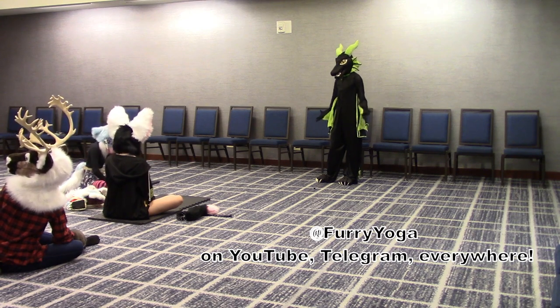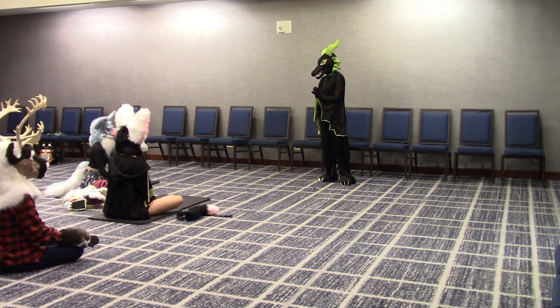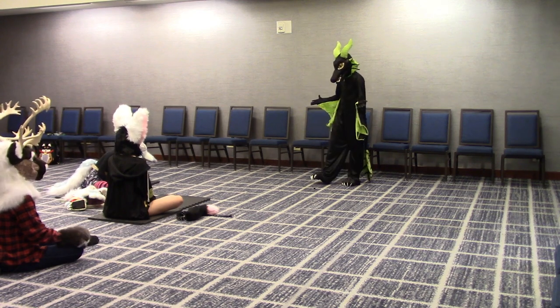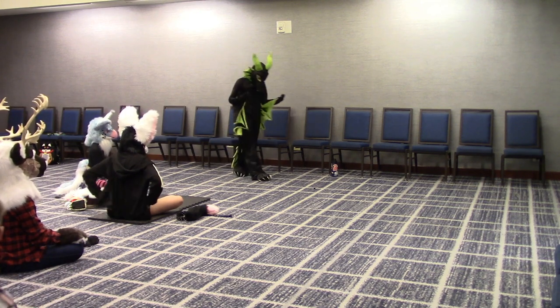Furry Yoga is a program run to work for wellness in or out of suit, and it is a great group that is run with Fuzz Buttons in Toronto. I am so happy to see so many of you here. Today we are going to do Intro to Yoga, Basic Yoga, and then we are going to do a little bit of a class.